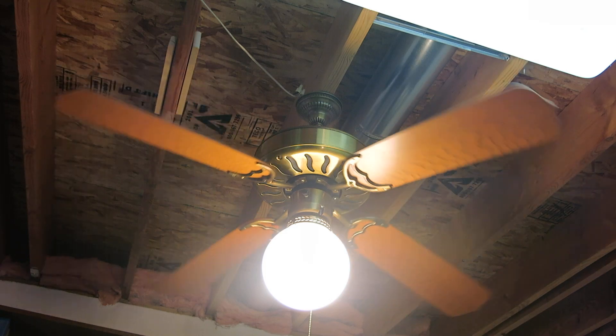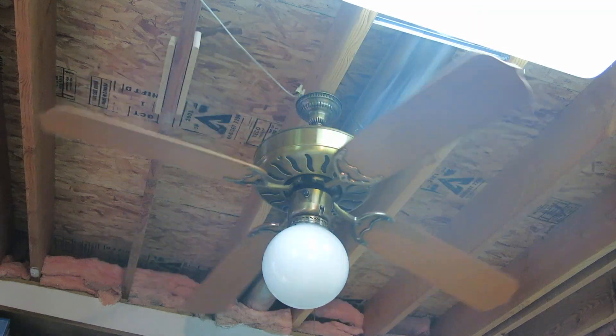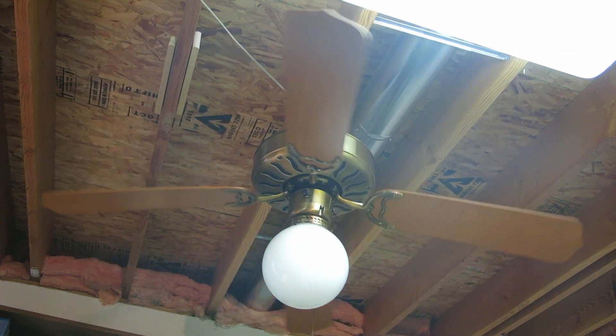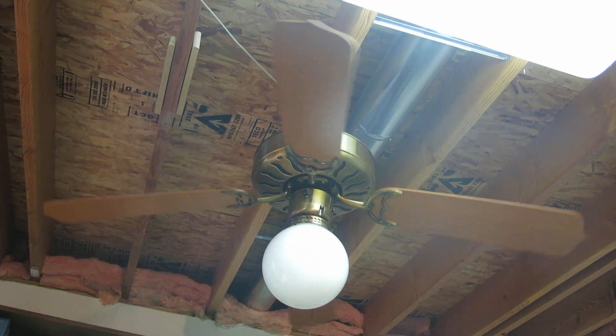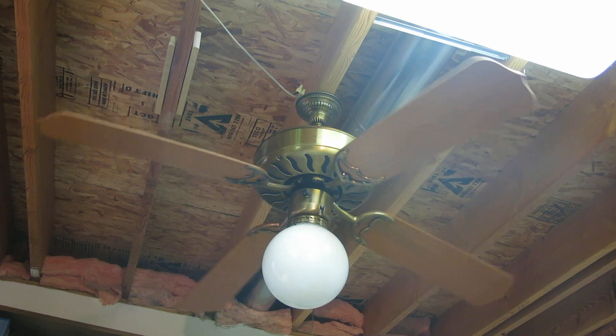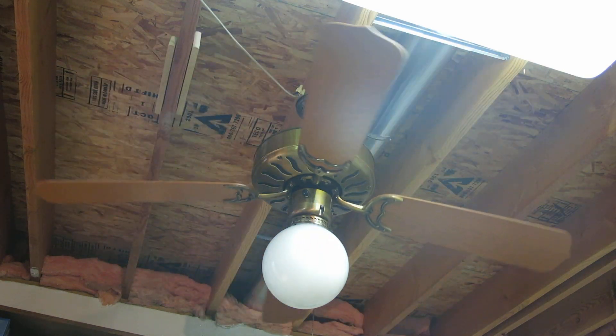I will turn the light off. The glass is not Homestead, but it did come with this fan, so I just put it on.